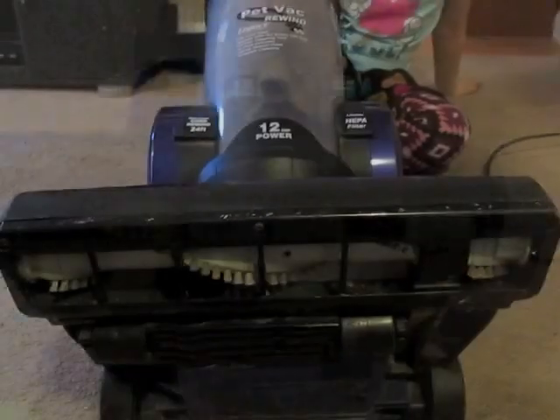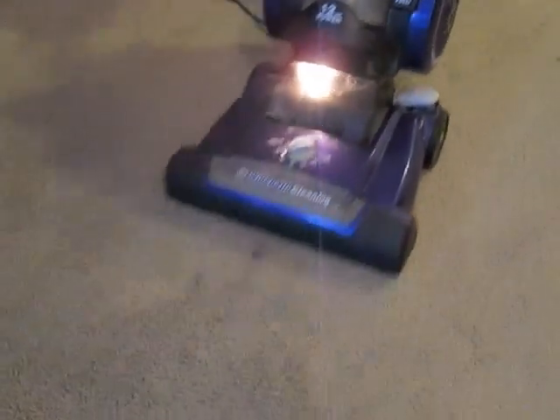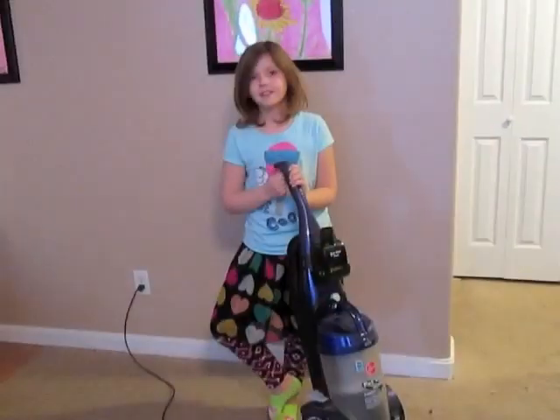We're going to check to see if the belt's working. And that's how you change a belt on the Hoover Vacuum.